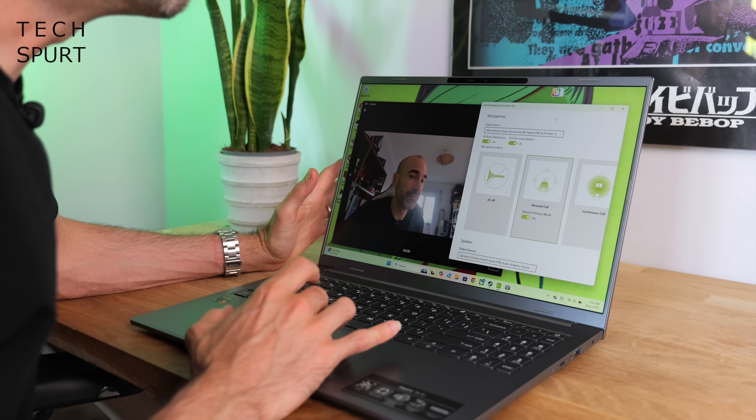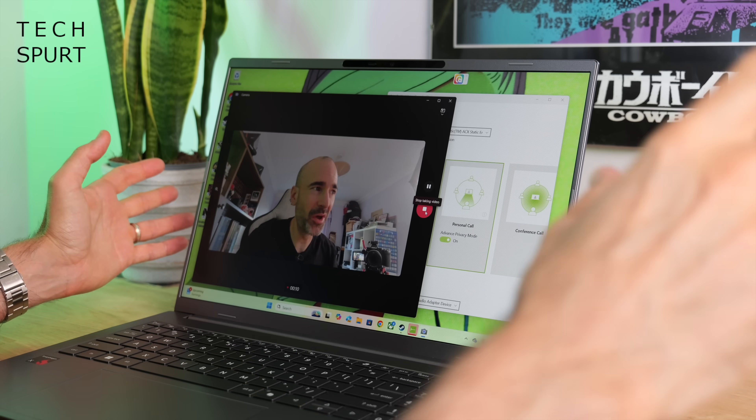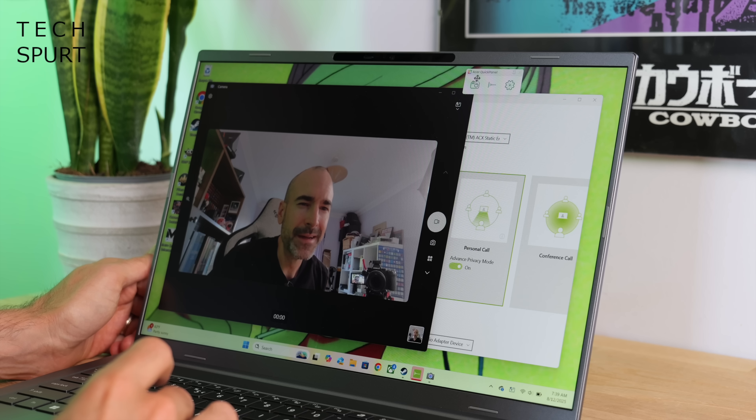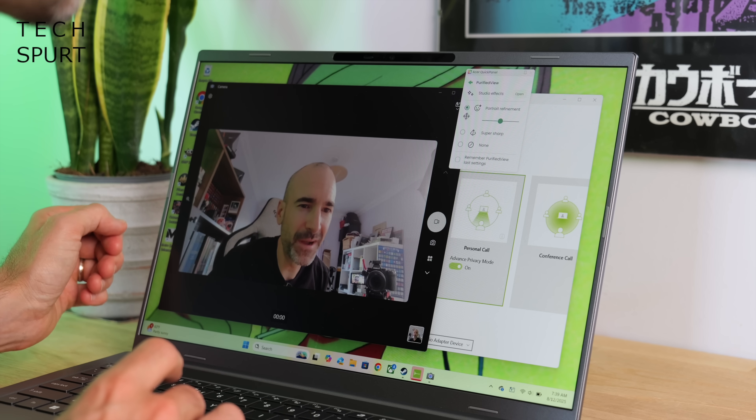Acer is leaning into the AI side of things with the Aspire 16 AI. There's an NPU capable of up to 45 TOPS to power those AI-led experiences. For instance, you've got Acer Purified Voice, which you can activate at any point via the Acer Quick Panel — it filters out all background noise like your other half screaming at the kids. Up top you've also got a 1440p IR camera, complete with AI-led digital effects to help keep you framed, and a variety of visual options for refining the picture via the Quick Panel.